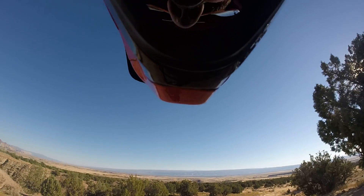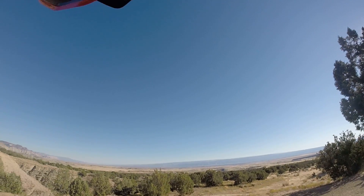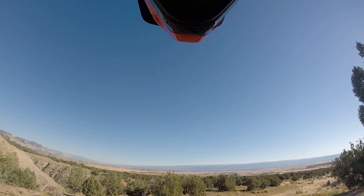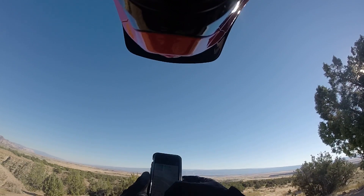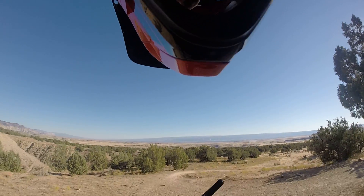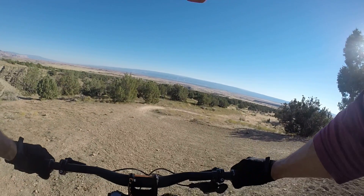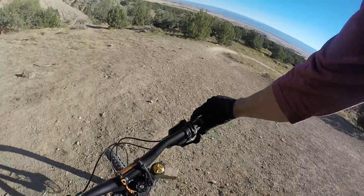First downhill run on my first downhill bike — I'm ready! Are you ready? Yes, I'm ready, I've been waiting for this for a long time. Let's get the timer and see what happens. Let's go to session start. I don't want to go live. 15 seconds, getting ready, 10... here we go! I'm in the wrong gear. 5, 4, 3, go!